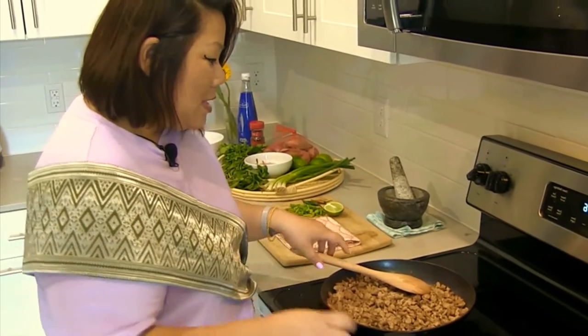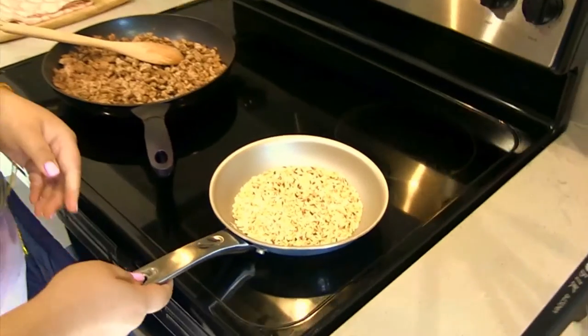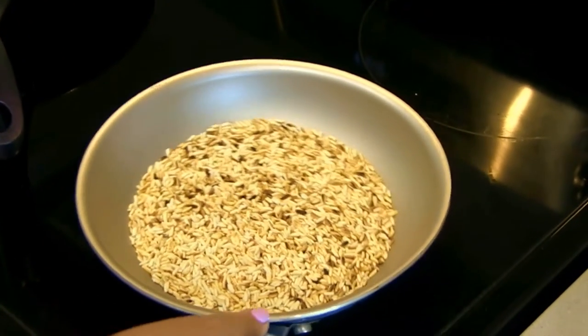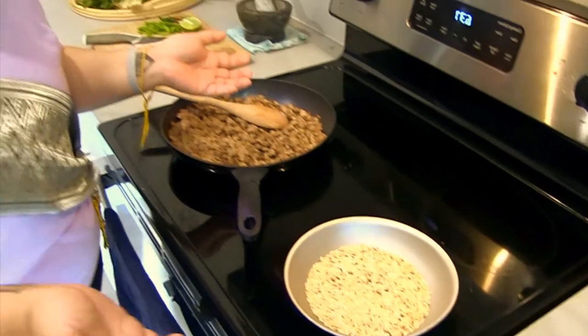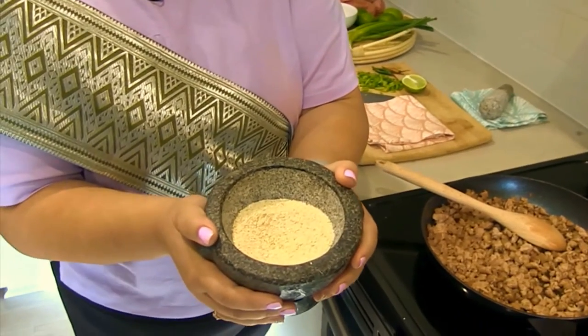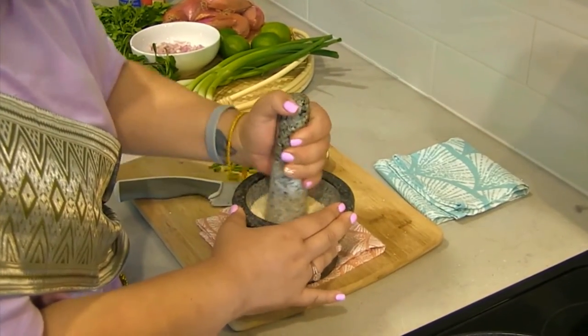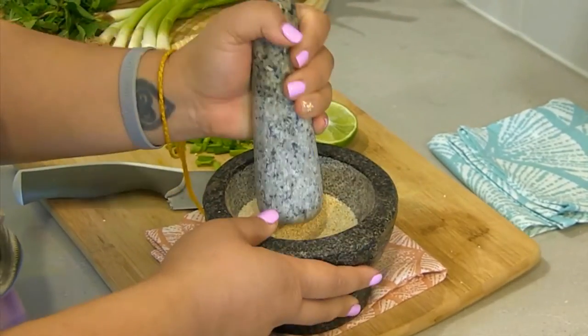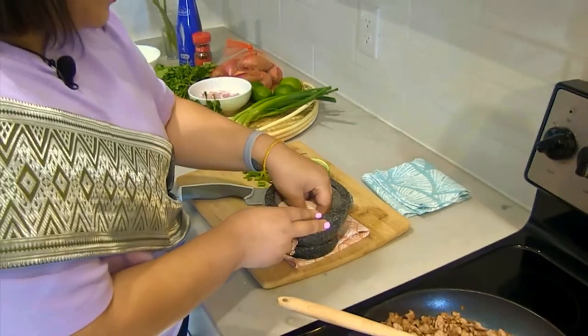Here we have our ground meat which I already pre-cooked. I'm going to turn it on low and let that sit for a second. One of the most important parts of lap is our toasted rice powder. We have sticky rice that has been toasted over low heat until it's golden brown. If you don't have sticky rice, it's okay — you can always use jasmine rice. Toast it till it's golden brown and then put it into our mortar and pestle — a croque, as we call it in Thai or Lao — and then pound it until you get really fine granules, almost like a powder. This is your main ingredient of lap. If you don't have the toasted rice powder, then you're probably doing it wrong.